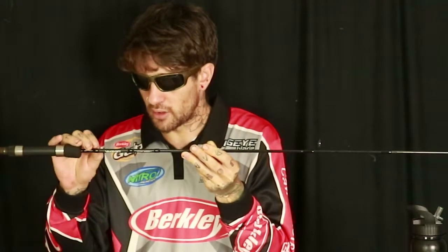That baitcast rod is my go-to predominantly for everything. My spin rod is also a Daiwa Laguna — a 6'6" 2-piece ultralight fast spin rod. It's rated one to two kilo, great for flicking ultralight soft plastics and ultralight surface lures. Really light stuff, I love it.